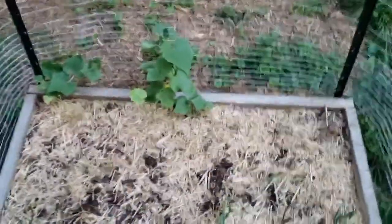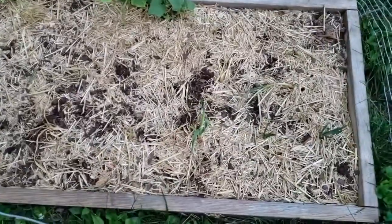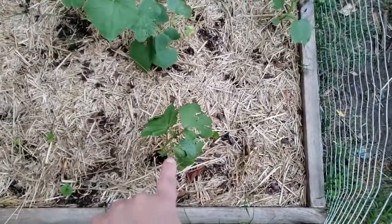The neighbor has music going, but these are cucumbers. These are some onions. More cucumbers and onions, except this one here which is an okra.